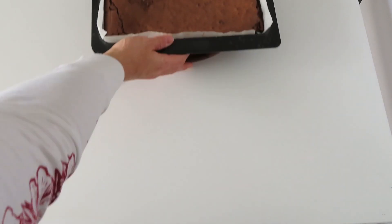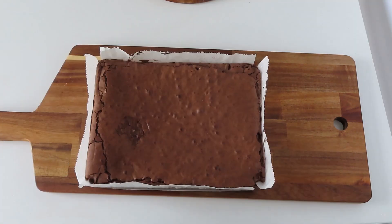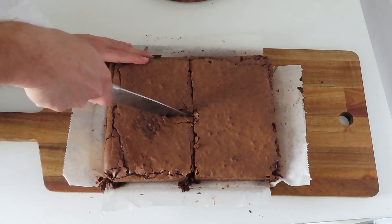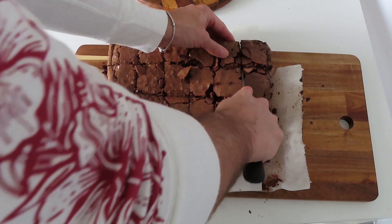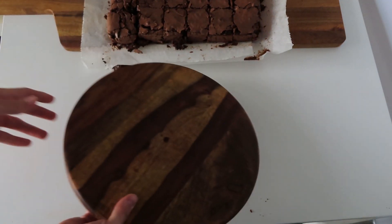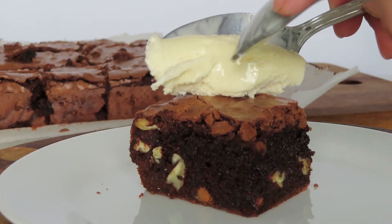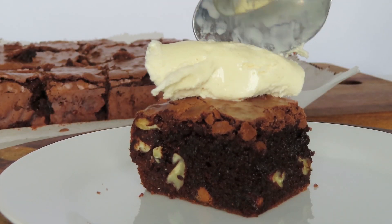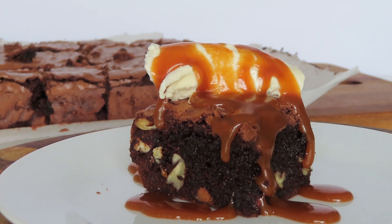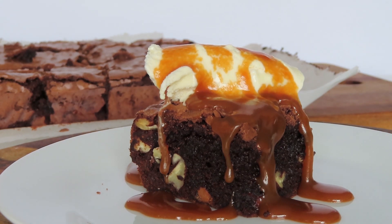After they are done baking let them rest for about 20 minutes and then you are ready to cut them. I like to add vanilla ice cream on top of a hot brownie just to balance it out a bit. And I highly recommend you pour some hot caramel sauce on top of it — caramel goes great with it. Now you can enjoy.